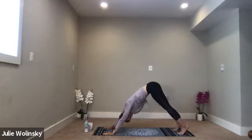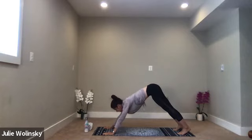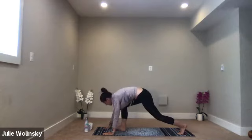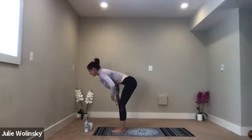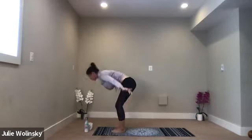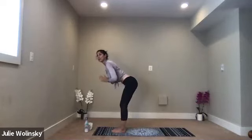Breathe in and breathe out. Take another cleansing breath on your own. Begin to slow now, matching breath to movement. Follow your own breath. Inhale, lift your hands. Exhale, forward fold — go at your own pace. Inhale, halfway lift. Exhale, forward fold. Inhale, chair pose, sit low. Exhale, forward fold. Inhale, halfway lift. Exhale, high to low plank.